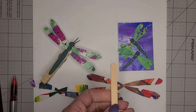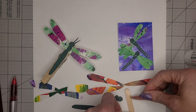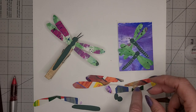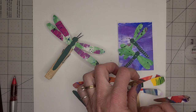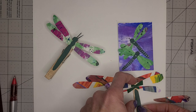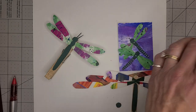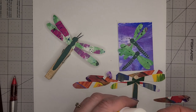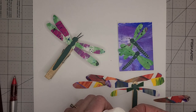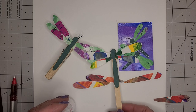Then let's put them together. I'm going to use a glue stick and put my wings down first. Then I'm going to put some glue on so that my abdomen can go on there like that, and then my thorax in the middle right on top, and then my head right on top of that. So there is my dragonfly, and then I'm going to add some details.